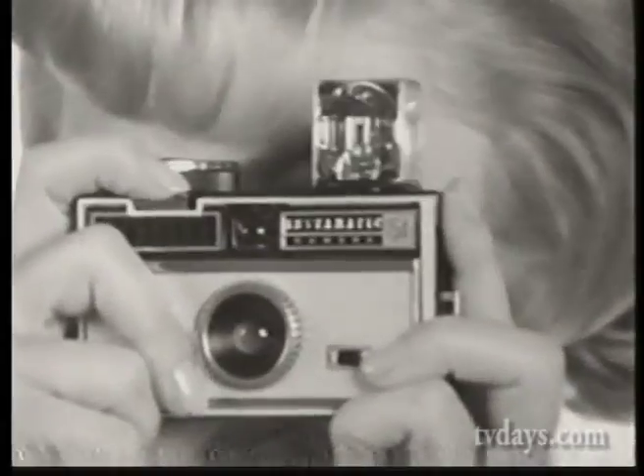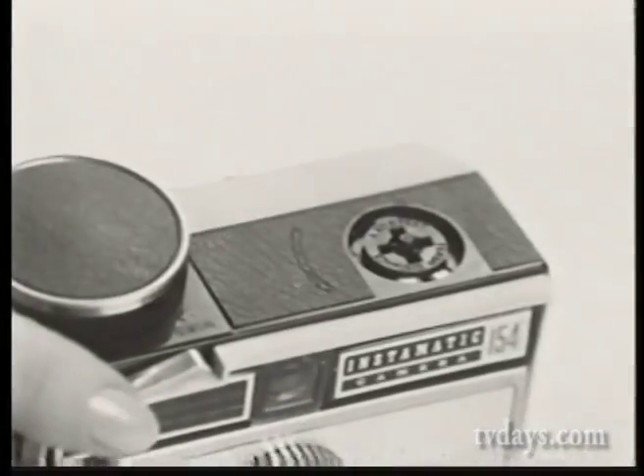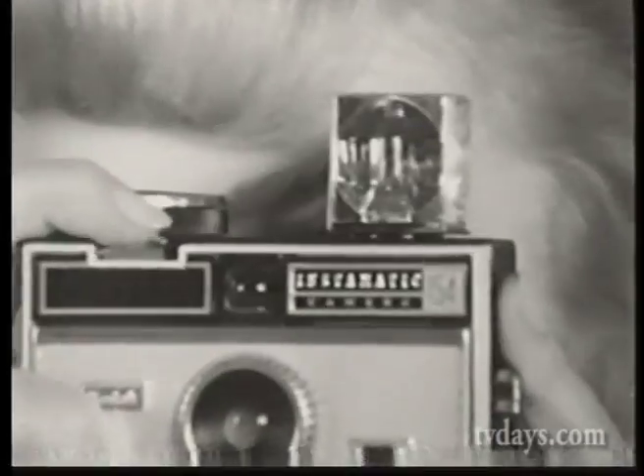Hold it. Isn't that wild? I just took four flash pictures without changing bulbs — with Sylvania's fantastic new invention, the Blue Dot Flash Cube. Just pop one on any new flash cube model camera and shoot. With the Sylvania Blue Dot Flash Cube, you're always ready for the great shots that used to get away.